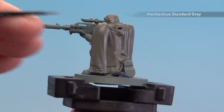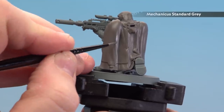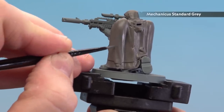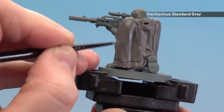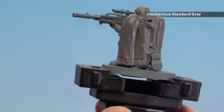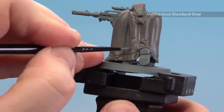With the cloak now layered, we're going to be using Mechanica Standard Grey to start picking out the camo patterns. We're going for more geometric shapes, so none of the natural organic shapes you tend to see on camo cloaks. They don't have to be squares or triangles — just go for hard-edge kind of shapes and do several across the back of the cloak. If you make any mistakes, just tie it back up with Stormvermin Fur.